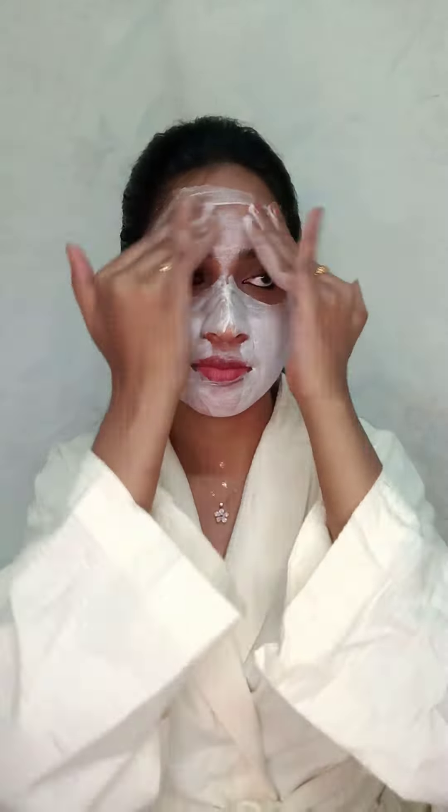This face wash helps to deeply cleanse, brighten and balance oily skin. It removes dullness, impurities and all the pollution damage caused on the skin. Make sure to use this face wash two times daily.